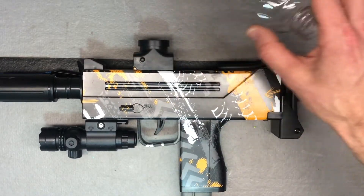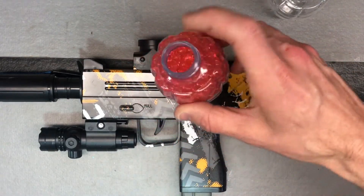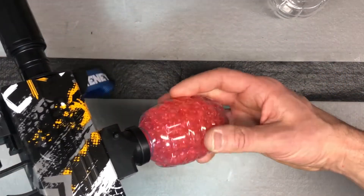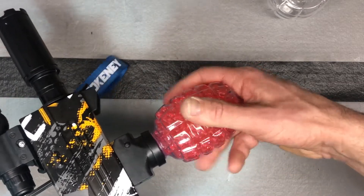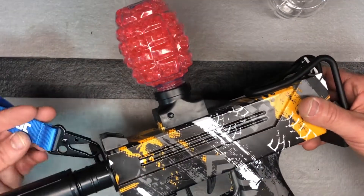Now we're ready to connect the hopper. I already have gel balls made and a hopper ready. All we're going to do is turn the blaster upside down or to the side like this and just screw that hopper on. Make sure you're not over-tightening it because you can break the hopper. It's ready to go — let's go shoot it.